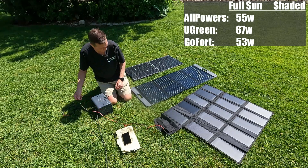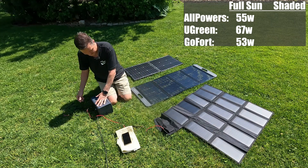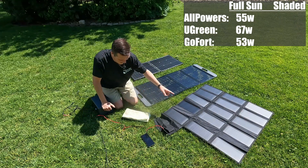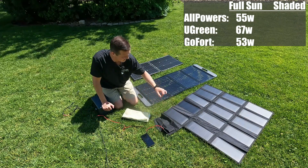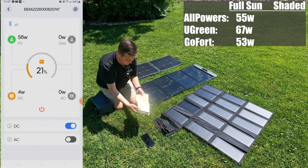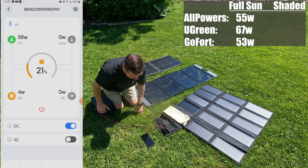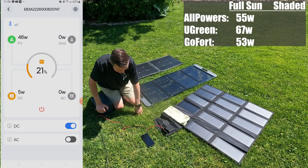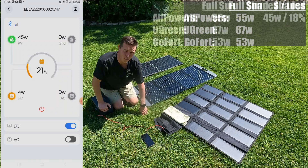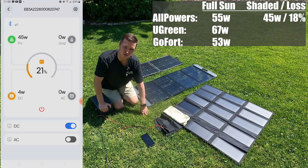I'm going to unplug the GoFort and plug the All Powers back in and get it stable. The All Powers 15-panel configuration is staying steady at 56 watts. Let's see what happens if we cover it up with this dish towel. And it went down from 56 to 45 watts — so that's roughly an 18 or 20% loss.